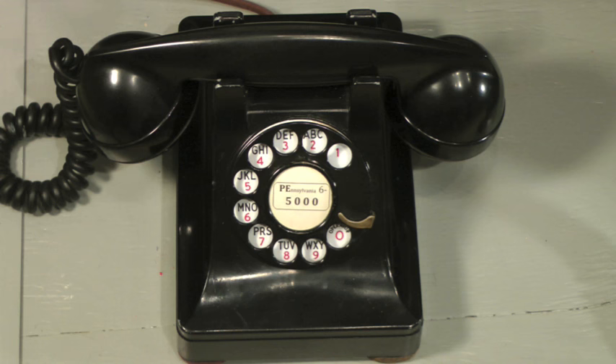The number you have reached is Pennsylvania 65000. Hello, operator, hello. Please don't keep me waiting to call Pennsylvania 65000.